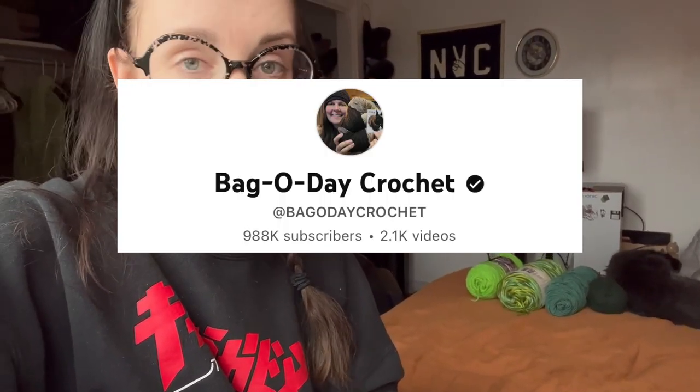I also just wrote down the pattern for doing a three-leaf and a four-leaf clover. I found this pattern from Bag O Day Crochet — if you want to look them up, they almost have a million subscribers, which is pretty cool. There's such a big crochet community. Pretty much what I'm going to do is make as many three-leaf and four-leaf clovers as I can before the beginning of March, in about two weeks. I also have some leftover white beads from my Valentine's garland that I'm going to use.